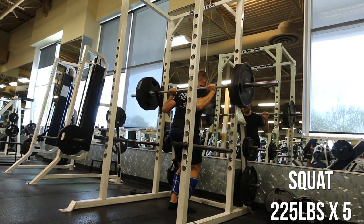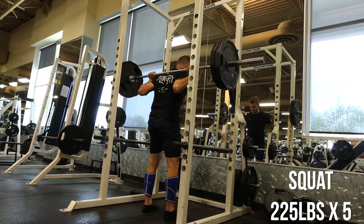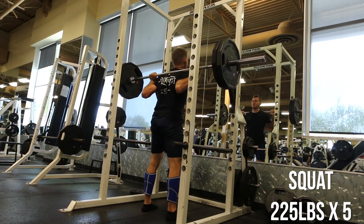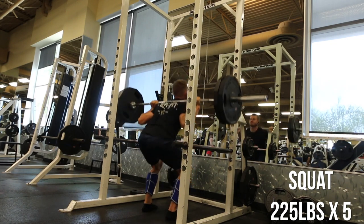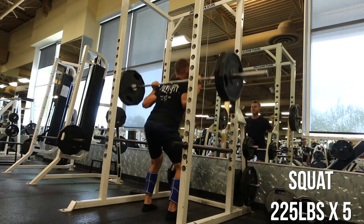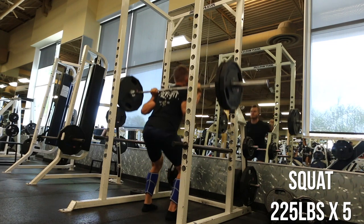Unfortunately today, for whatever reason, I felt a singe of just a weird — not even pain, but just like an ache in my glute area, which is really, really strange for me. I never felt anything like it before. It's almost like the ache you get when you overextend on a leg movement, which is weird.